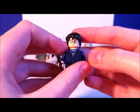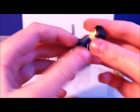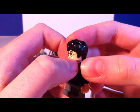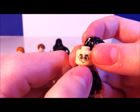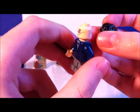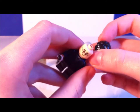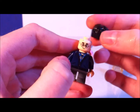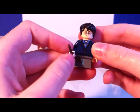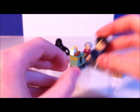Next we have Harry. This Harry also came in the Aragog's Lair set. Nothing really new, but his face is a little bit dark with thinner printing on it, and his glasses printing looks a bit off. I think the printing is messed up on this one — it looks like a factory defect — but I'll talk about that later.